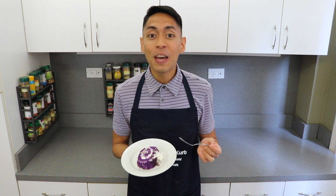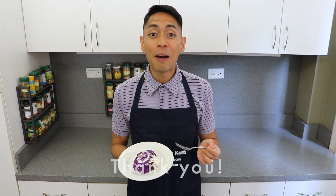Please let me know in the comment section below if you're planning to make this ube and cream makapuno roll. And if you like this video, don't forget to give us a thumbs up and subscribe to Cooking with Kurt. Thank you very much!